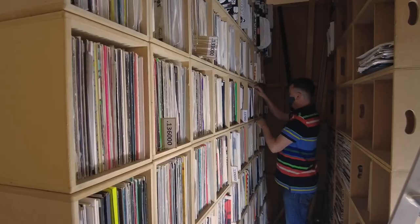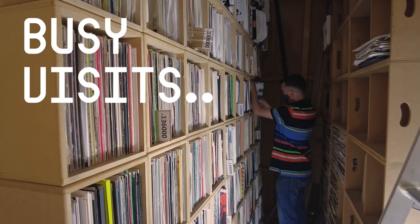I'm going to show how I use the modular - a little system I put together for sampling using the Squid. We're gonna go through the wall of vinyl and pick up some samples and have a bit of fun.